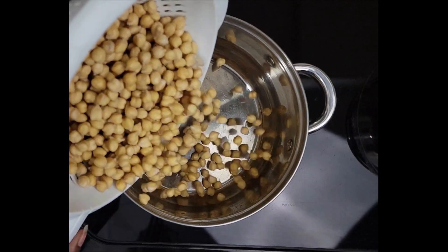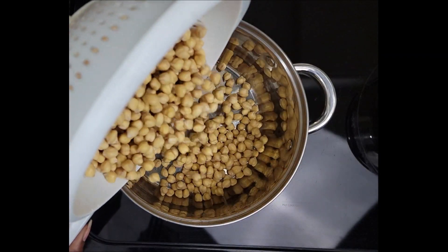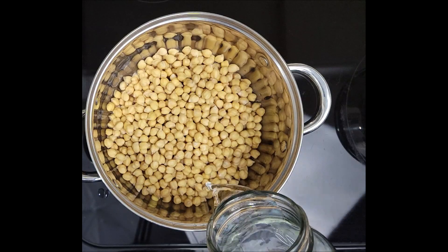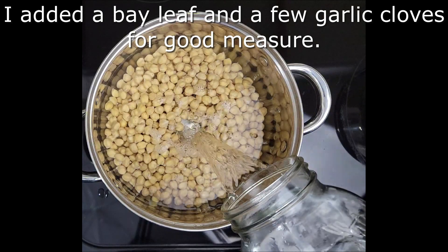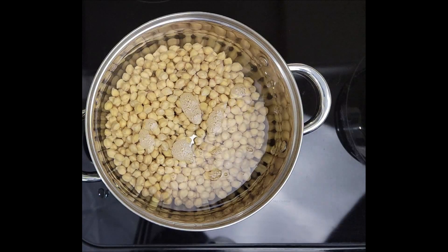After soaking my beans overnight, I put the strained beans in a large pot, cover the beans with several inches of water, and bring everything to a boil. Reduce the heat and simmer until they reach your desired tenderness, about one and a half to two hours. When simmering, you can keep the pot lid off or on, but slightly ajar, allowing some steam to escape while cooking. I kept the lid off.